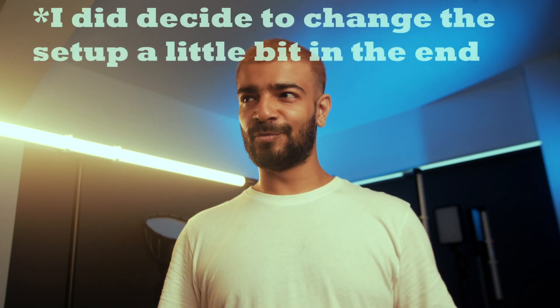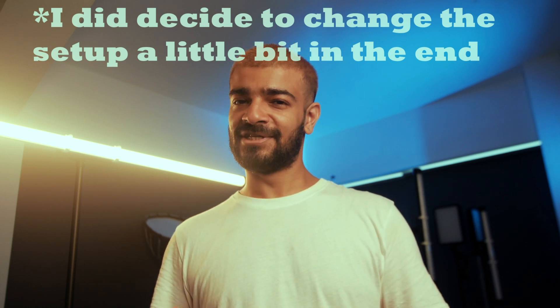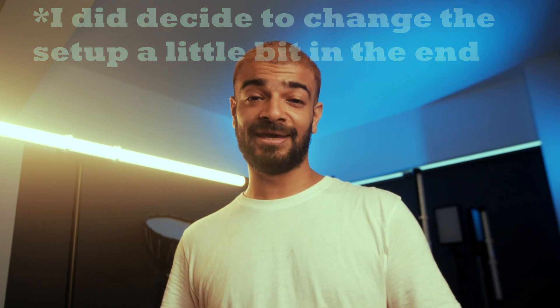We are at the Nanlite studio — we don't just have three lights, we have 1700 lights! So I changed the setup up a little. Here's the full setup: a Power Tube 15C, two Power Tube second-generation 15X units, the Forza 300B as the key light, and a Forza 60C all the way in the background creating that aurora atmospheric ceiling effect — basically an ambient fill.